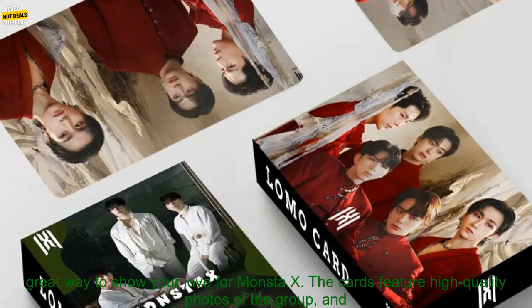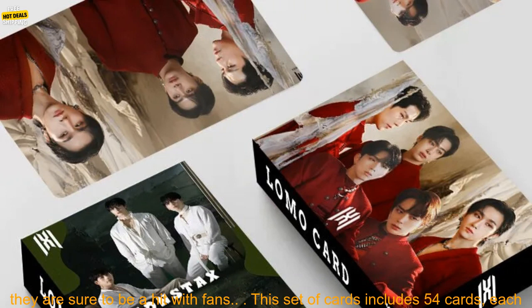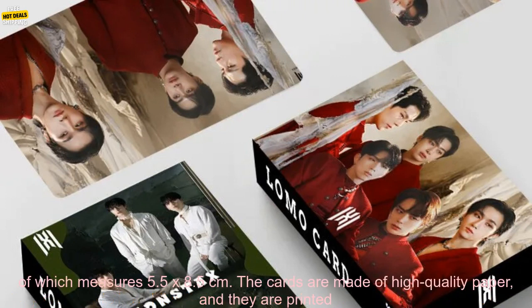The K-Pop Monsta X Lomo Card Photo Card Group New Album Fanasia Postcard HD Photo Album Print is a great way to show your love for Monsta X. The cards feature high quality photos of the group, and they are sure to be a hit with fans.